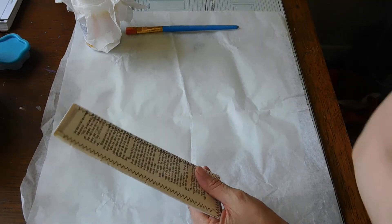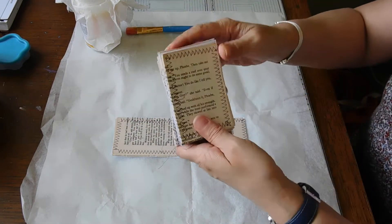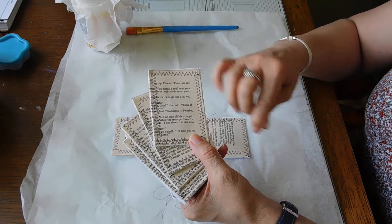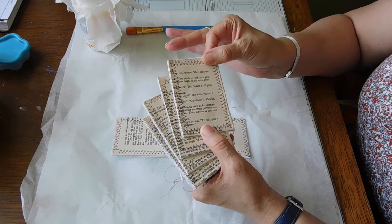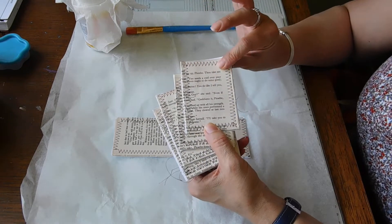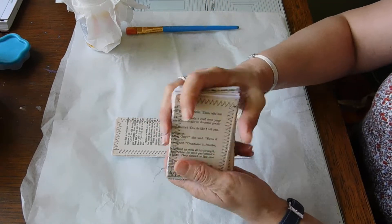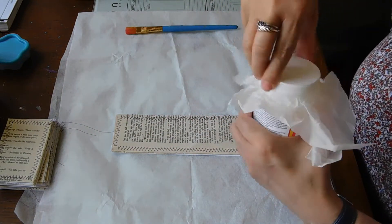I'm just going to move those ones out of the way. I also made some smaller ones, just folding them up even smaller. They were papers I had used for gluing on when I did my Franken paper. So I thought rather than throw them away just because they're gluey, I'll fold them up and make them into little tags. So I've done some smaller ones as well.